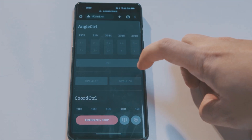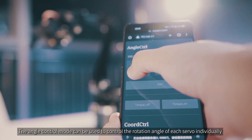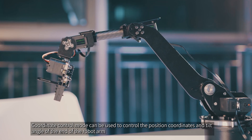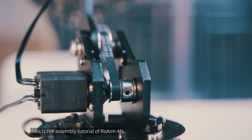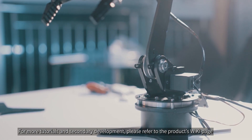Now you can open the torque lock. The angle control mode can be used to control the rotation angle of each servo individually. Coordinate control mode can be used to control the position coordinates and tilt angle of the end of the robot arm. This is the assembly tutorial of RoArm M1. For more tutorials and secondary development, please refer to the product's wiki page.